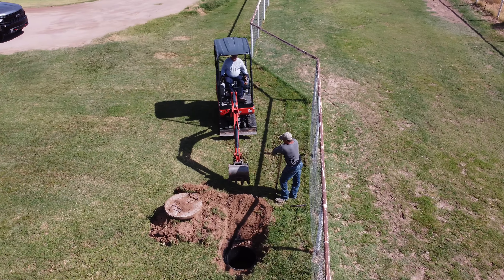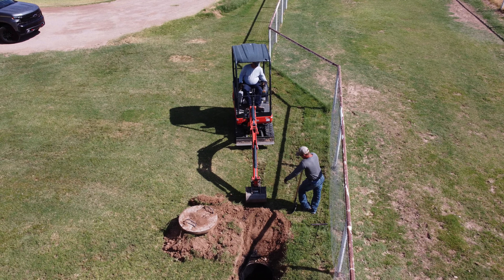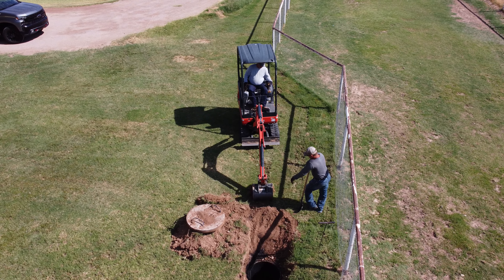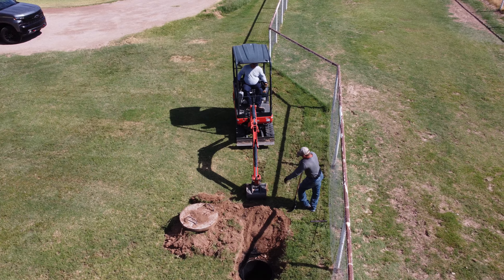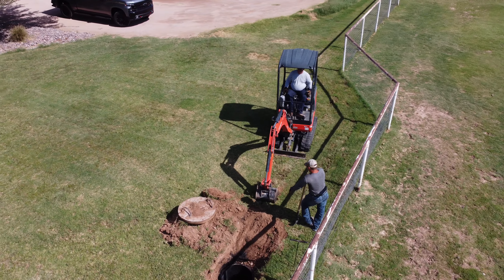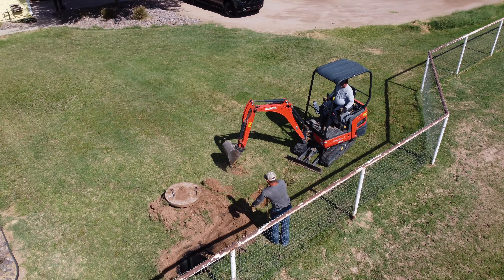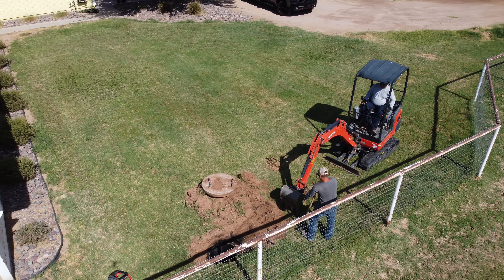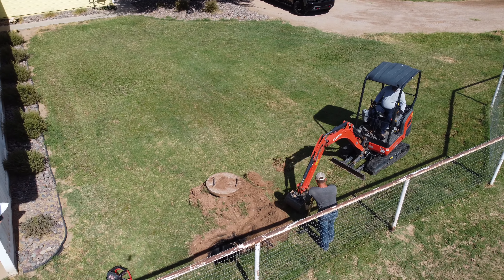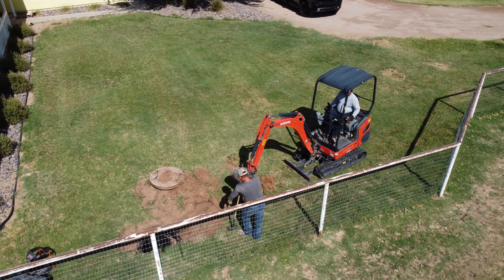Hello, this is old Mr. Kent of MrKent.com and I'm flying my DJI Mini 2 at my son's front yard. We live in the backyard and we had some issues a while back with the septic tank, so they decided to go ahead and have it pumped. It was quite an issue.